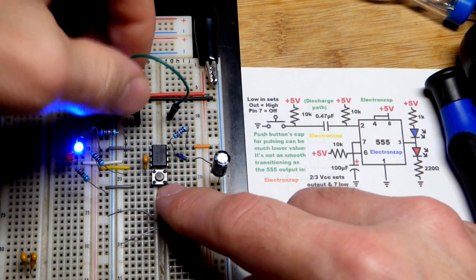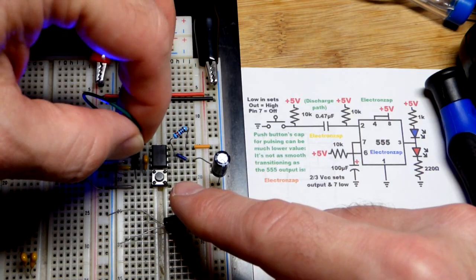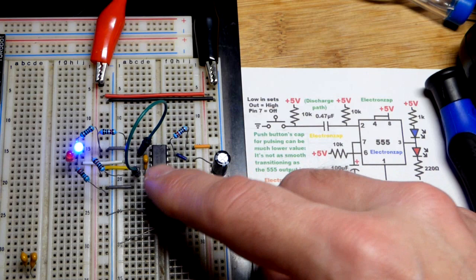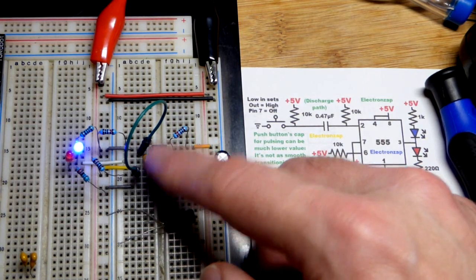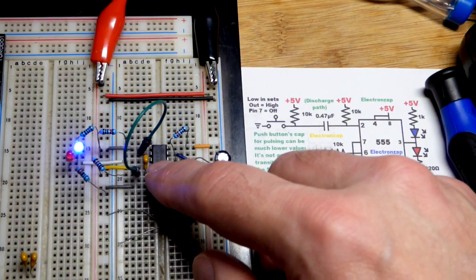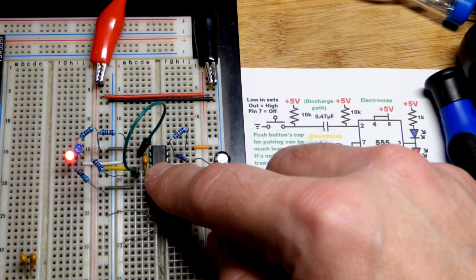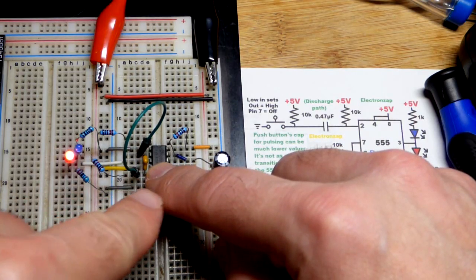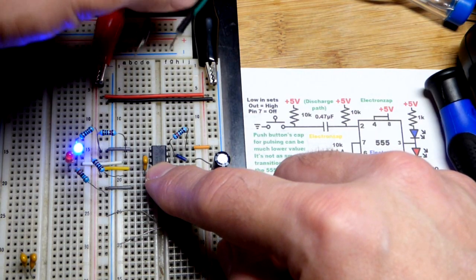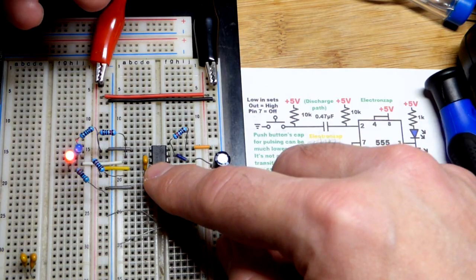Now the problem is without this capacitor here — we'll just pretend like we don't have it — there are all kinds of ways to give false signals to this, and this switch bounces. But this also cures that switch bounce because we have the time there. If I hold the button down, the output is going to stay high, because we have a direct connection when I close the switch to ground at pin number two. The capacitor makes it so that we don't have that direct connection anymore.